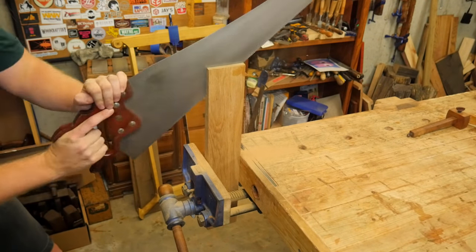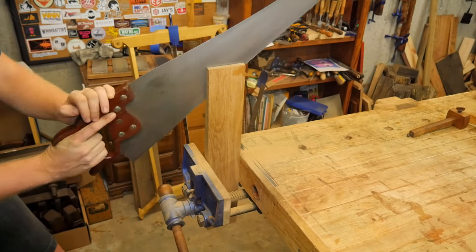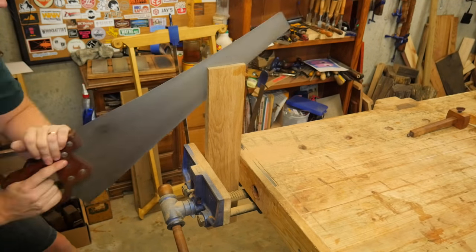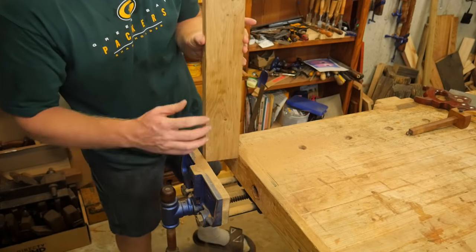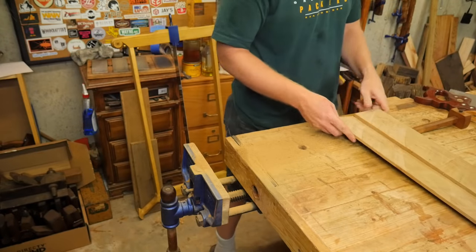As quick as a handsaw can — you go all the way through it and have two boards where there used to be one.